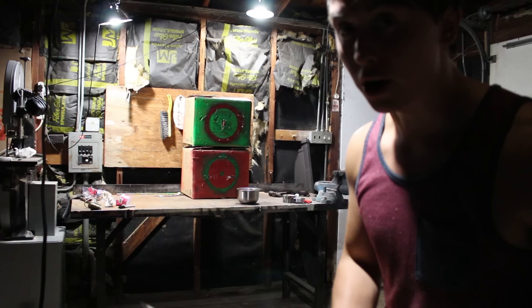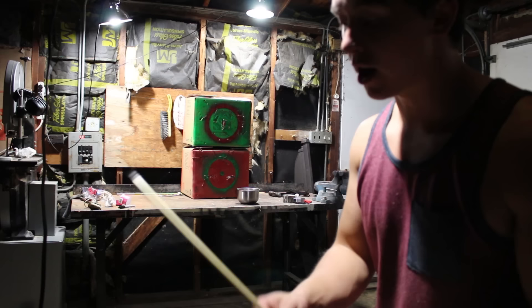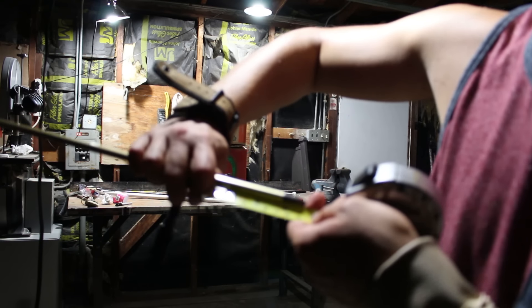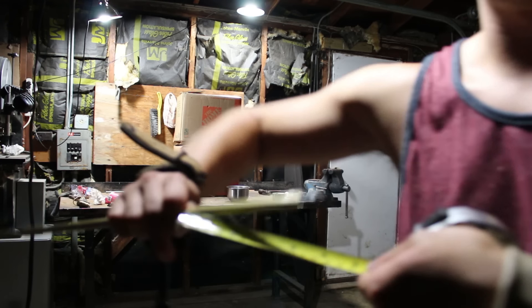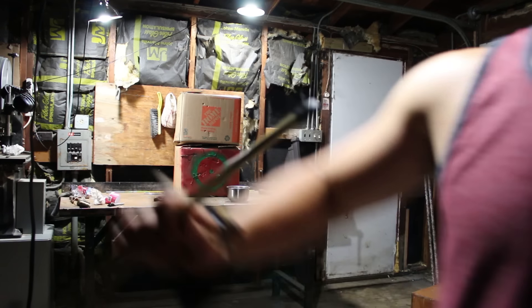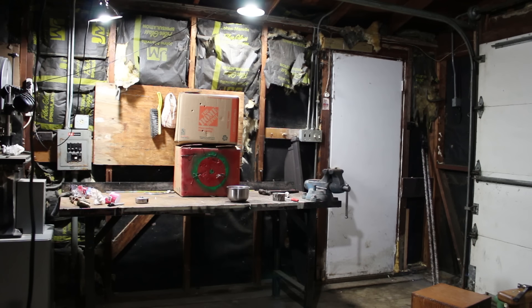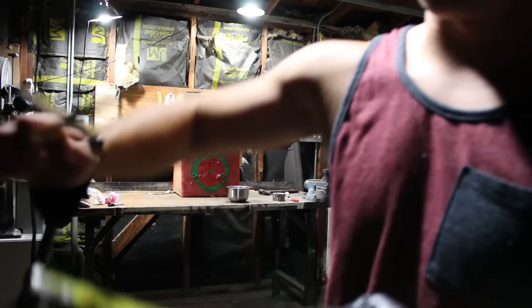I'll do a quick power test for you guys. Bear in mind this arrow is really, really light — I guarantee if I had a slightly heavier arrow they would go a lot deeper. But as a baseline test between the bows, this will do just fine. First, the 25-pound pulley bow — that penetrated almost exactly 3 and a half inches. Now the 35-pound longbow — that one got almost exactly 5 inches. Now the subscriber recurve bow — about 6 and a quarter inches. And I'll try my very best with the monster bow — it got about 5 and a half inches. Almost the exact same as the 45-pound recurve bow. That's pretty interesting.